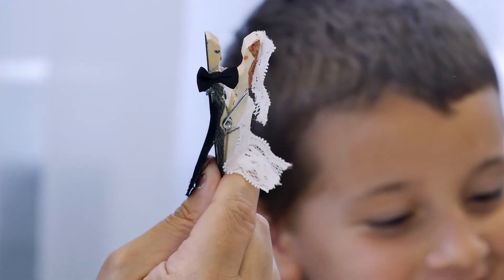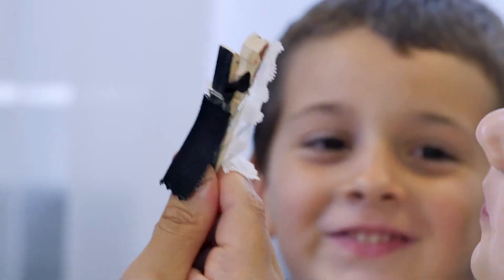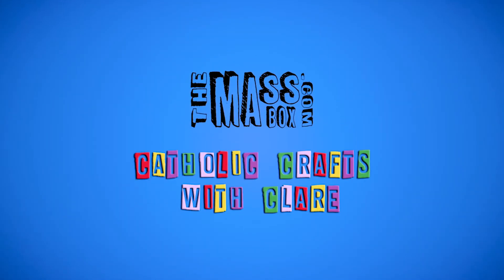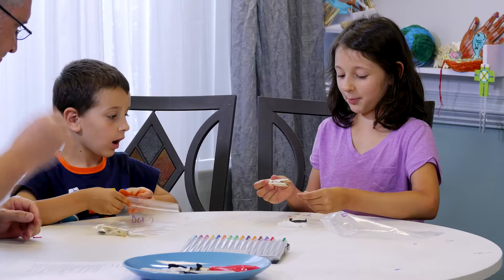What are we making today? We're gonna make a bride and groom. You may now kiss the bride. So first thing you're gonna do is... You may kiss the bride. Not till you make your bride.